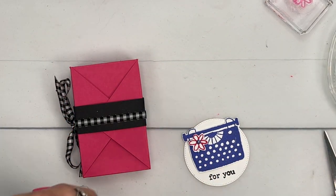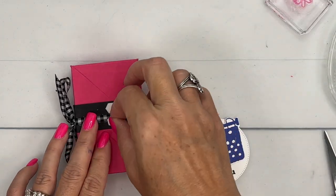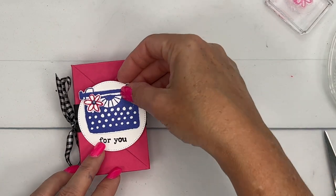All right, let's add this to our belly band. And then we are done. And there you have it — what a fun and really pretty simple treat box.